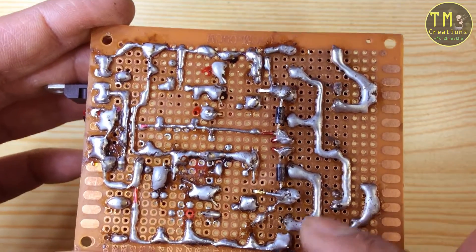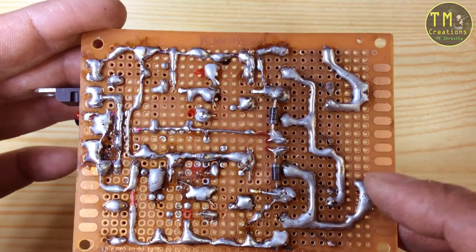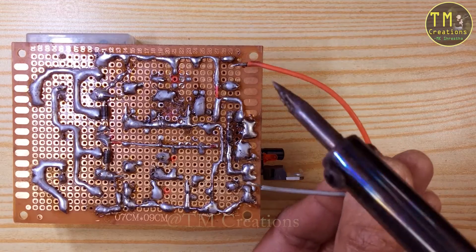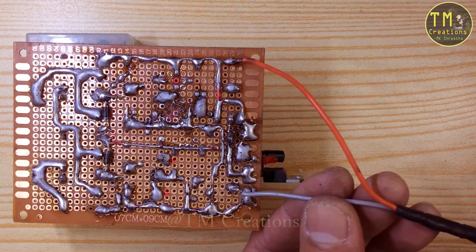After connecting every two relay switches in parallel, connect them in series again so that capacity will increase. I am going to test the circuit board with the help of a voltage regulator at first.